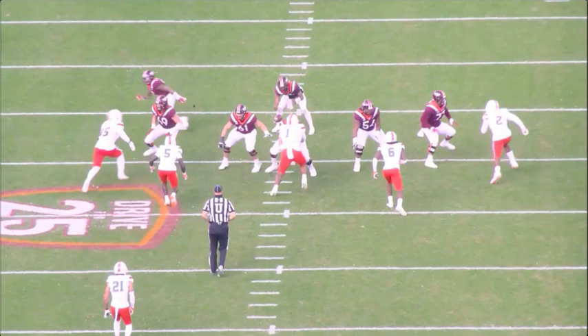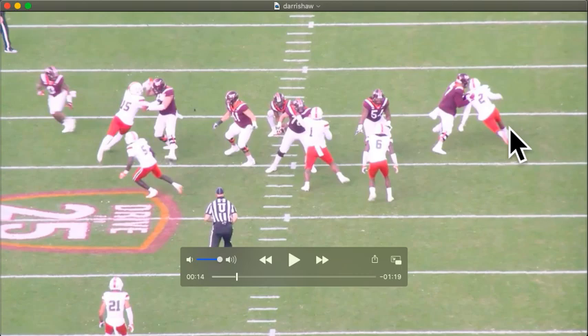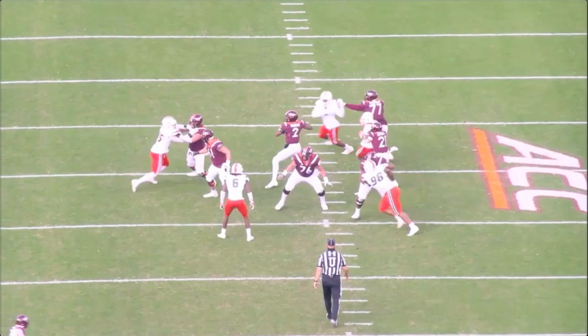Calm, cool, collected. If you're going to try and go around that edge, you could put this hand a little lower, but that's fine - especially with where his QB is going to be. Good rep.